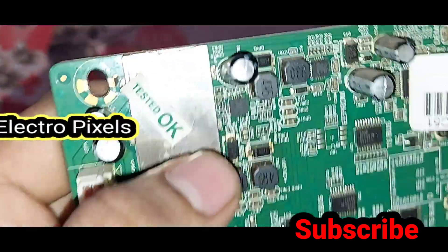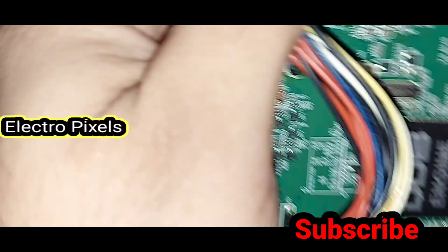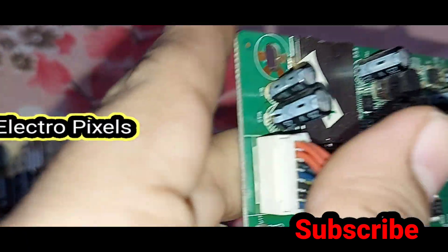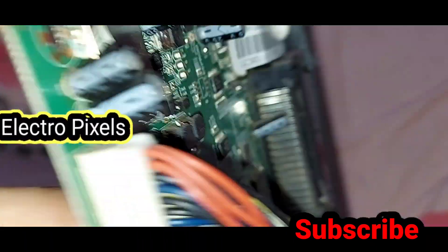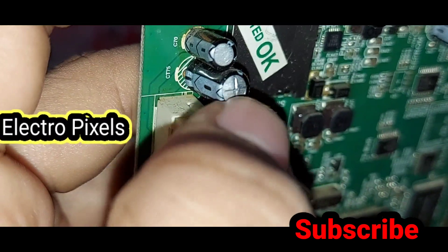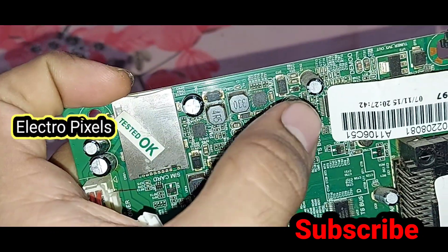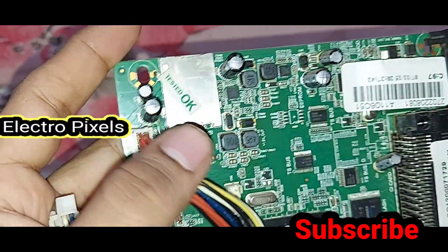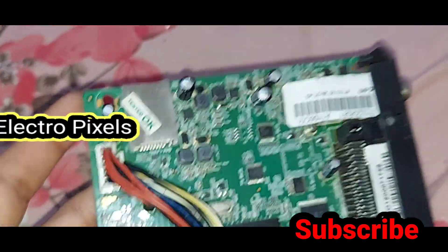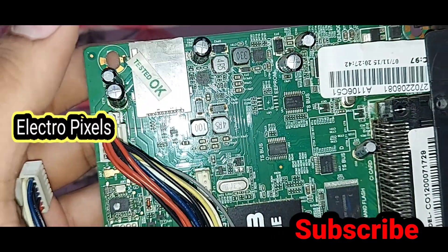You can see the bulge and the popped-out tops on the bulged capacitors on the motherboard and the power supply board. These are causing the issue of red light blinking, which causes the TV not turning on. You can see the tops of the capacitors are bulged and popped out, which means the capacitors are bad.